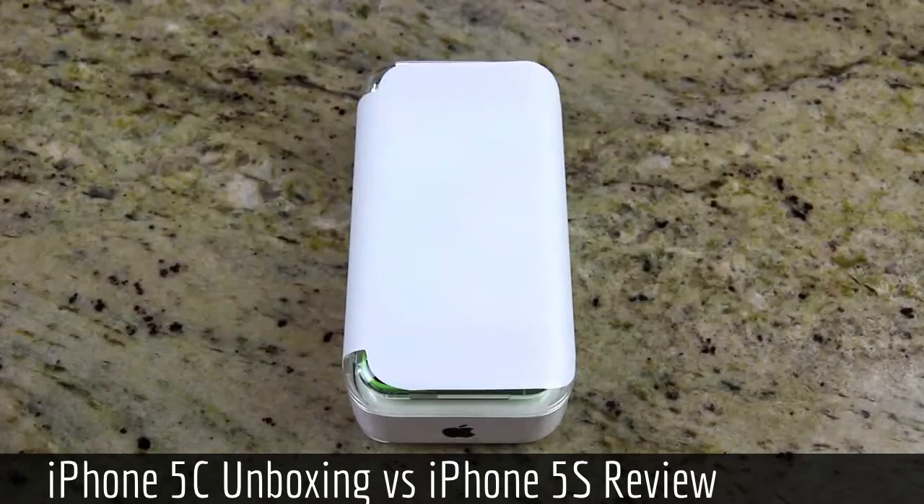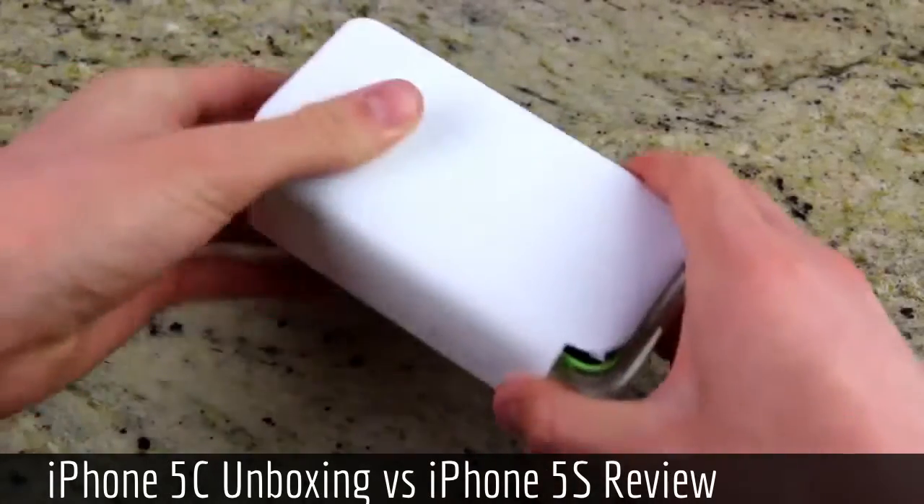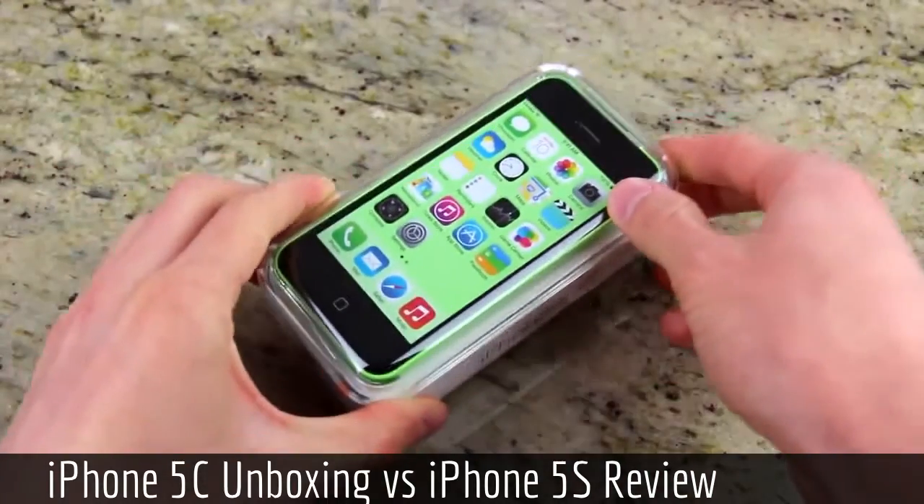Hey YouTube, it's ISEEU, and today, September 20th, Apple released both their iPhone 5S and iPhone 5C smartphones.